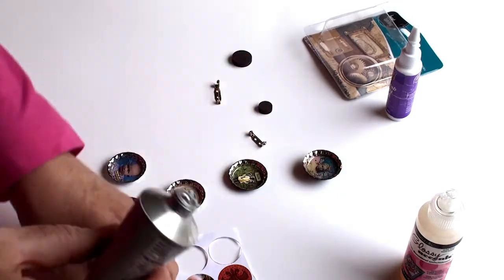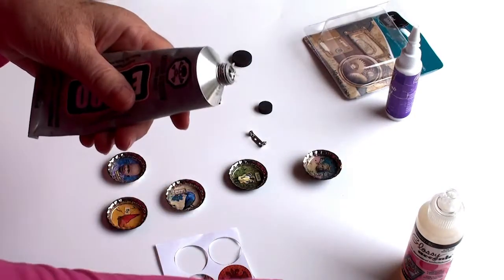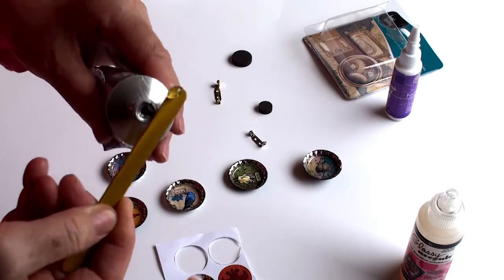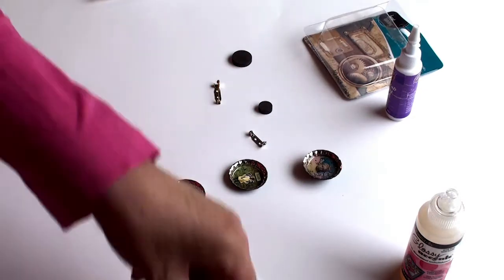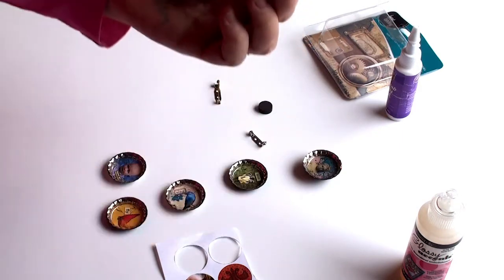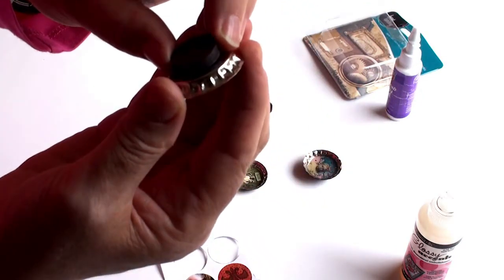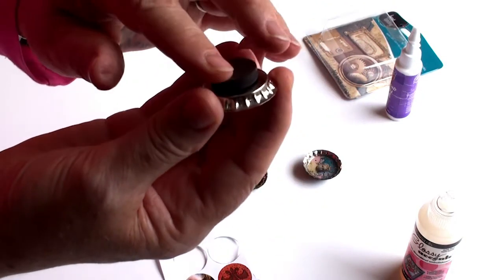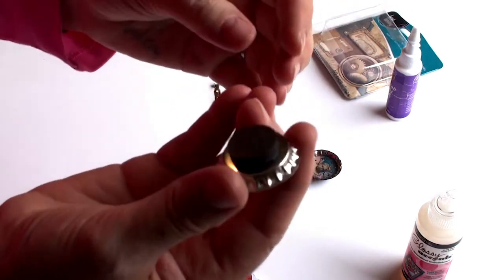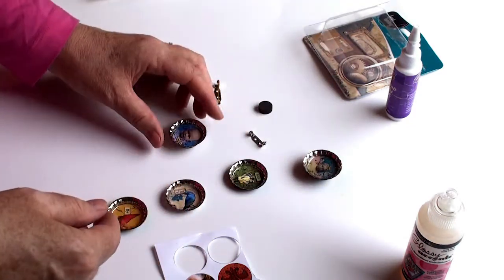Now I'll add the magnets on the bottom. The E6000 is great but it's very gooey and very strong smelling, so take care when you're using it. Put a little dab on the bottom of your magnet and attach it to your bottle cap — it's cool because the magnet wants to be there.